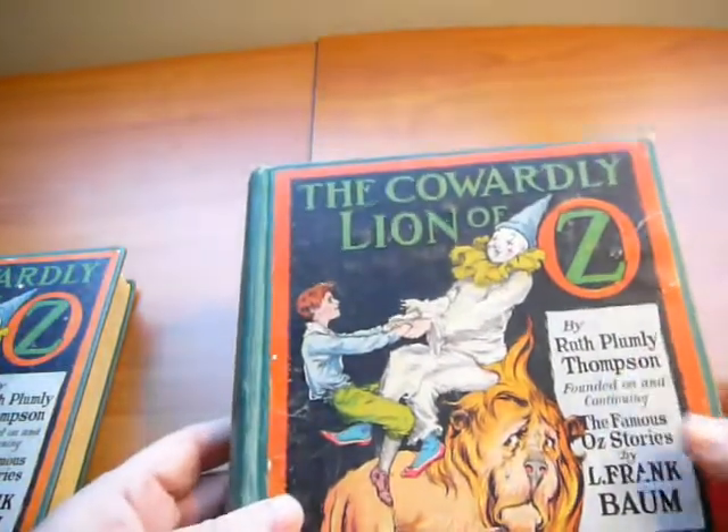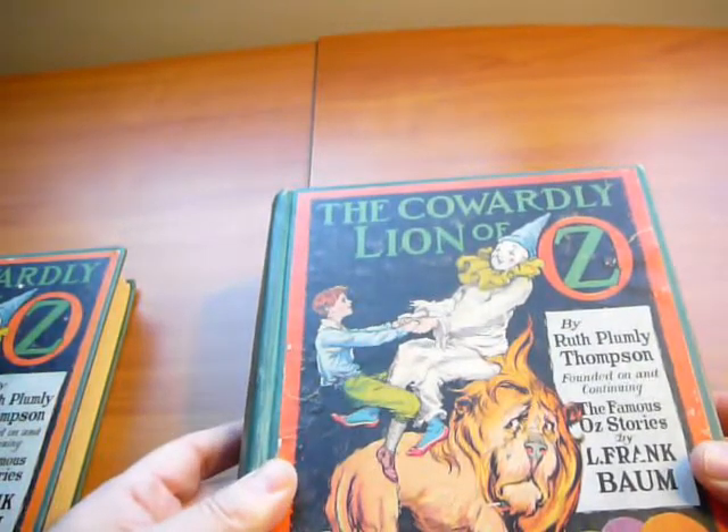If you would like to learn more about those books, please visit my website at www.rareusbooks.com.